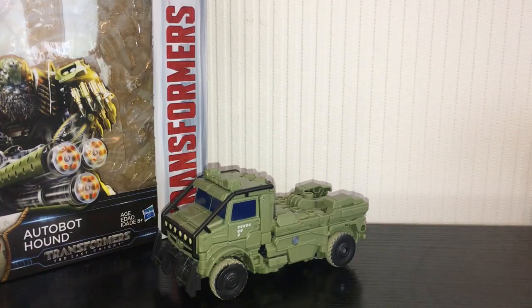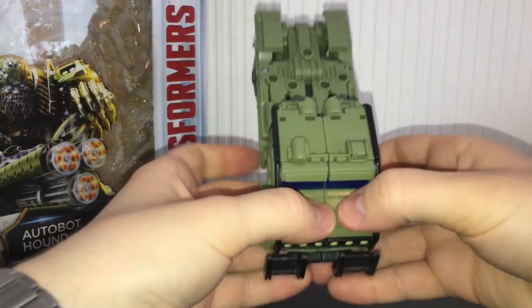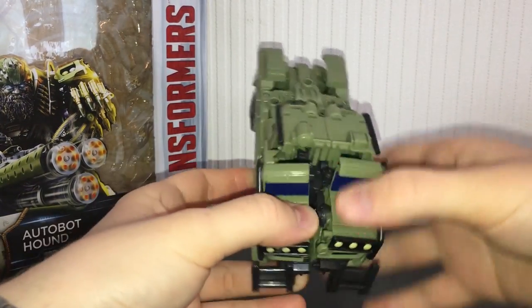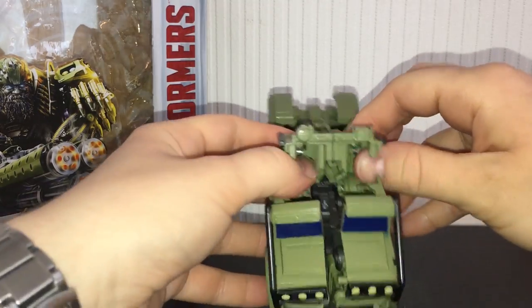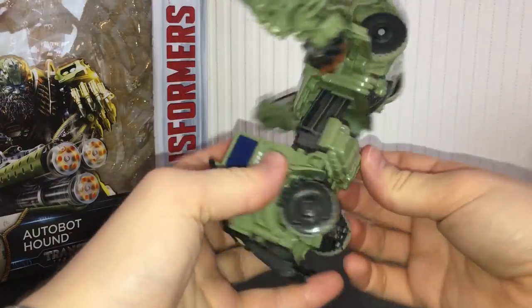The transformation is pretty straightforward. As always with these Last Knight figures, completely throw the instructions away and just watch videos because it's much easier. First, come to this section here, split that, lift this piece up, and split the arms to get them out of the way — that's what I like to do first. Then lift this panel up.